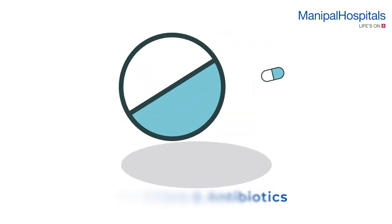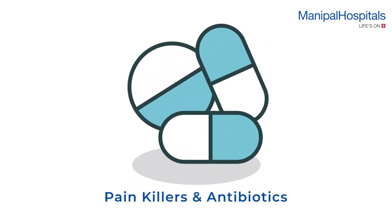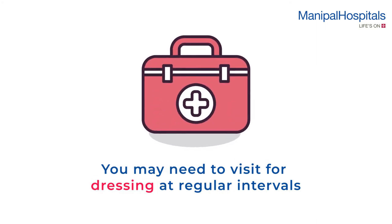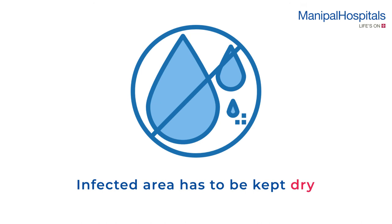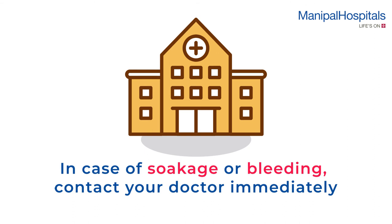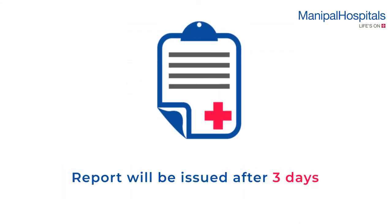You may be prescribed painkillers and antibiotics and may need to come for dressing regularly based on the infection. The infected nail area has to be kept dry until healed. In case you observe soakage or bleeding, contact your doctor immediately. Reports are issued after 3 days.